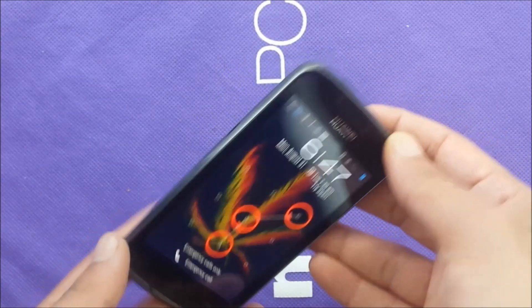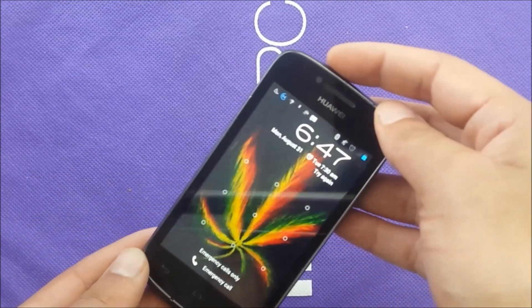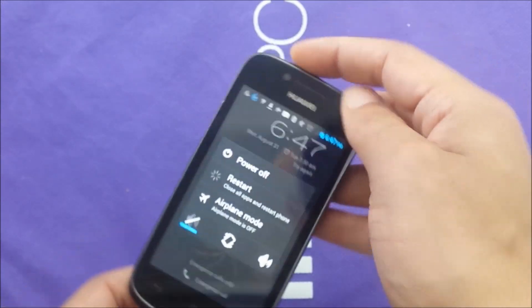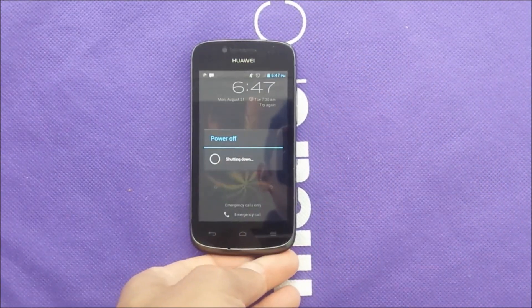Make sure if you have a memory card, just pop off the back and take that memory card out, because that's going to lead to losing all information. So let's see together how we can hard reset this phone.